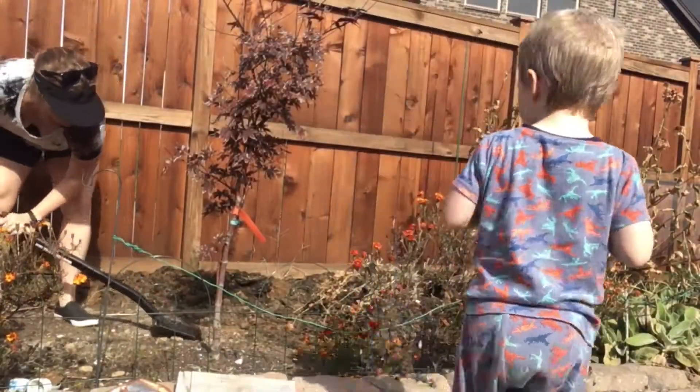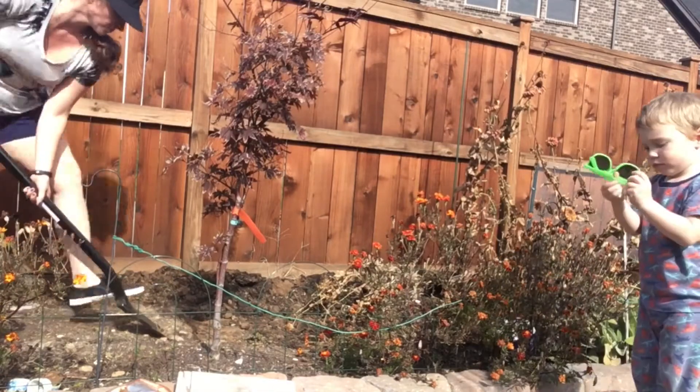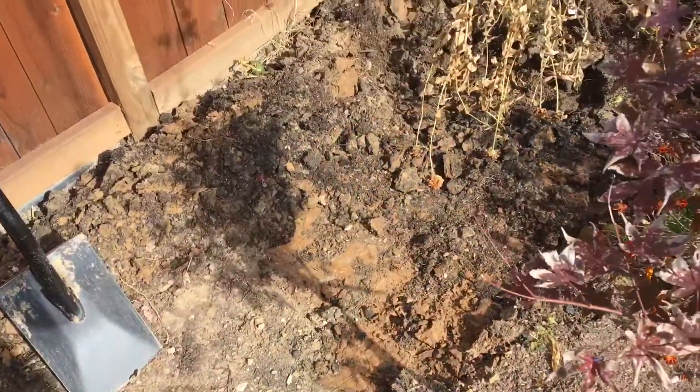We started out with completely clay soil and we've been amending it for the past two years. You can tell the first maybe top four inches is decent soil, and then you hit the layer of clay. I'm going to try to break up that clay layer a little bit so I can get some organic material in there.